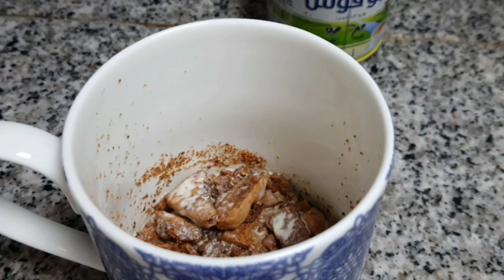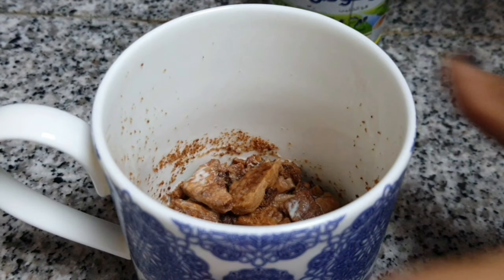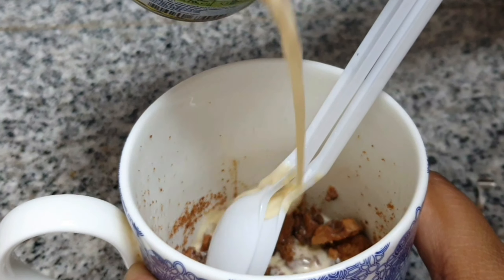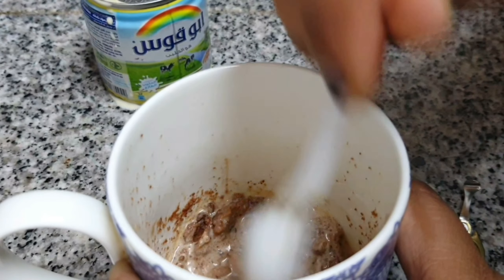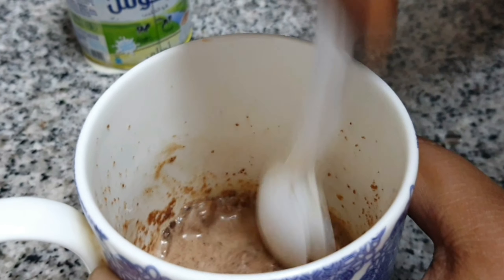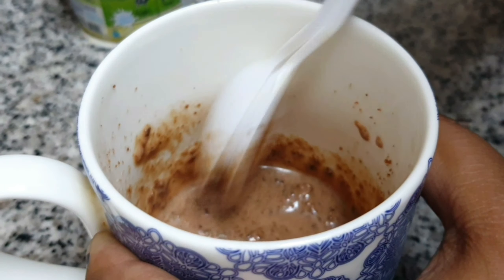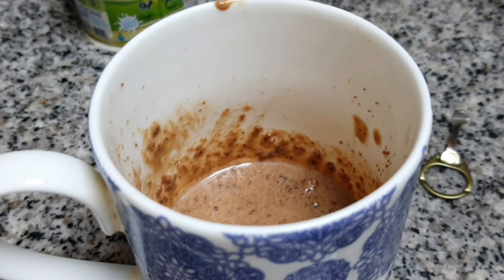Hey guys, welcome back to my channel! Today's video I will show you how to prepare mug cake. One of my colleagues from India will show you how to prepare mug cake. We don't need an oven or any special materials — just a mug, milk, cookies, and a microwave. It's very simple, very easy, and very fast — just one to two minutes maximum. It's perfect for our coffee and tea time. Please watch and learn!